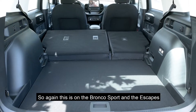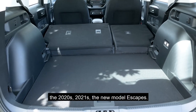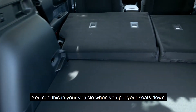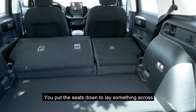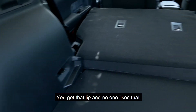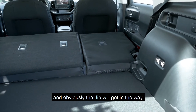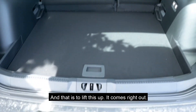This is on the Bronco Sport and the Escapes — the 2020s and 2021s, the new model Escapes — because the backs are pretty similar. You put the seats down, which I've already done, to lay something across, but it's not flat — you've got that lip. No one likes that when you're trying to push something in or slide it across, because that lip will get in the way. Well, there is a way to fix it and make it completely flat.